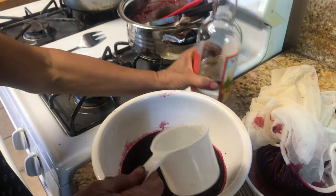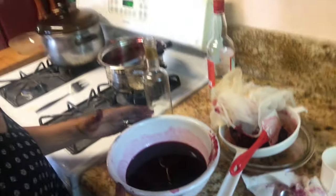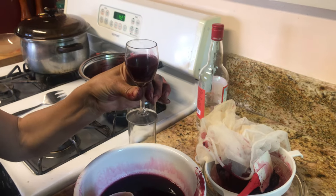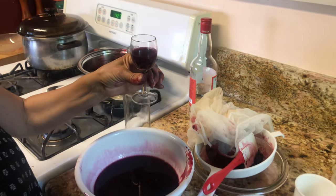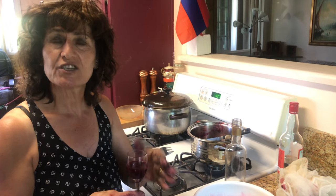And here we have two cups of Arak total. This is the liquor that when you have guests, you put it in a little shot cup. When guests come, this is how we offer them — this is how much they drink. They just sip it little by little and enjoy.